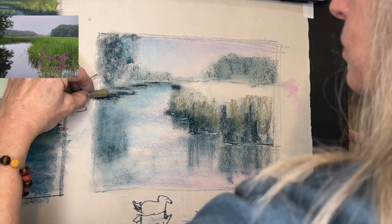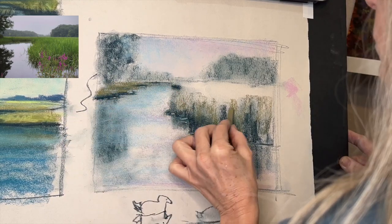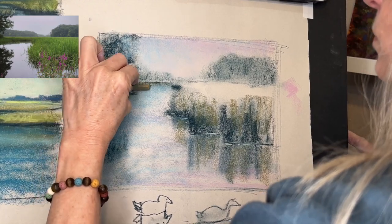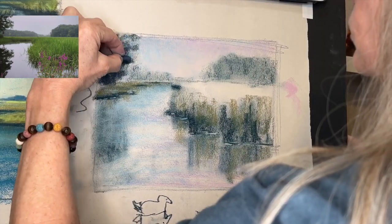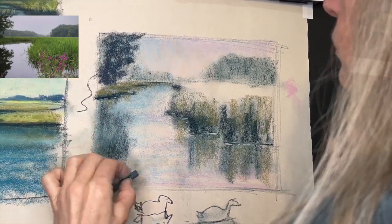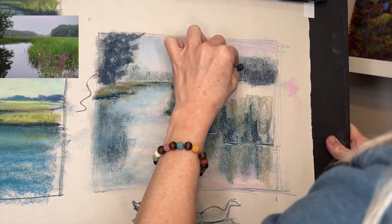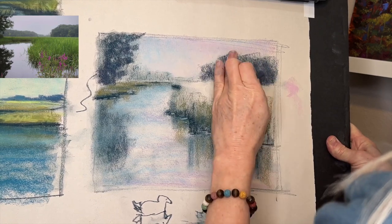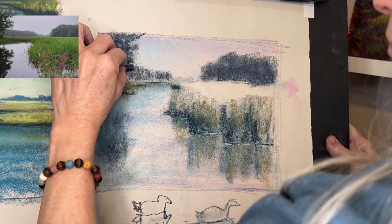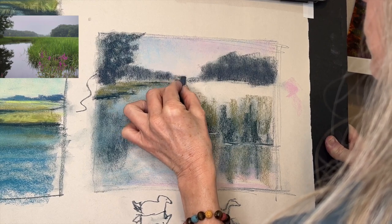When things are in the foreground, marsh grasses are obviously going to be taller — you're going to see more of that darker edge, the side of the bank — and they're going to gradually get shorter and eventually more just totally horizontal as they get into the distance. Whatever is above the water, you're going to see it below — that's why I pulled down some of those green reflections. Reflections pull down into the water. Value will get lighter as things recede into the distance, so that little teeny bank of trees in the back is going to be super super light.